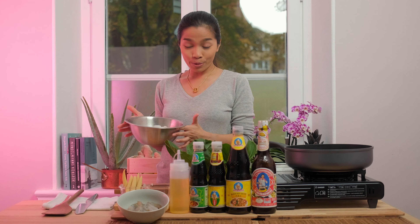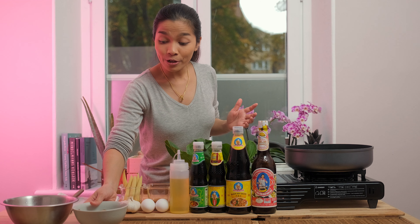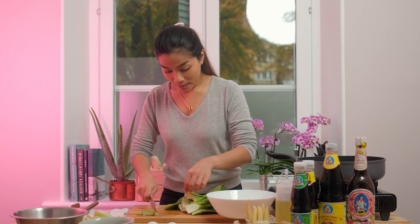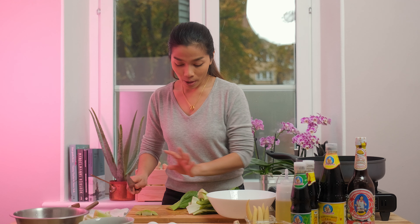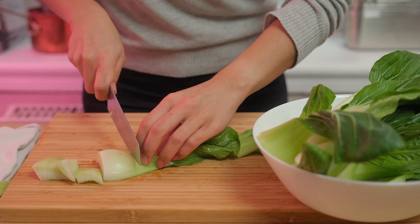Here I have flat noodles soaked in water, so I'm gonna let it rest for a bit longer. In the same time I'm going to start to prepare the vegetables. I will cut the bok choy into two parts — the hard part and the soft parts — because they're going to cook in different times as well.